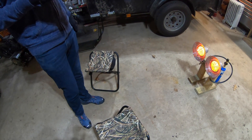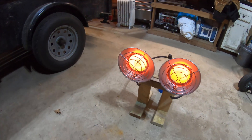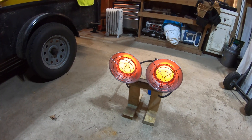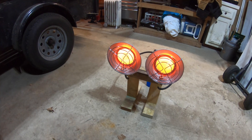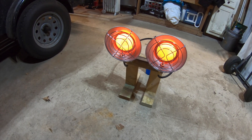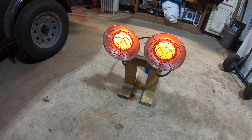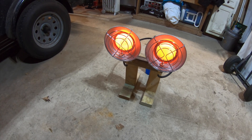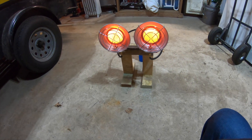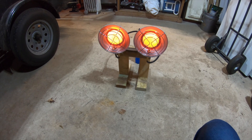I just fired this thing up — it really is warm. I can't believe how warm it is even on low. It's almost heating up this whole section of the garage. When I'm using this in the deer stand in that little 9x12, I think I'll need to keep it on for just a few minutes and then turn it off. The only thing I wonder about is whether the deer might smell it, because propane is pretty smelly.